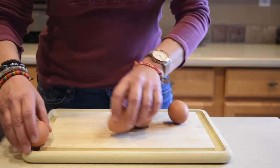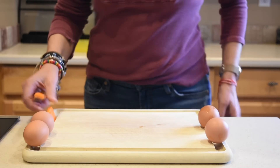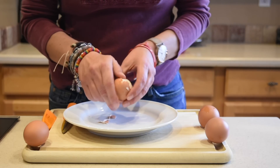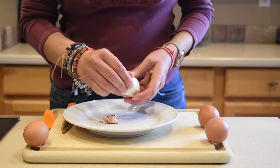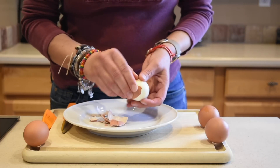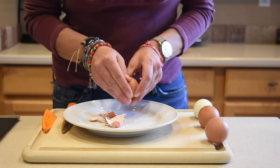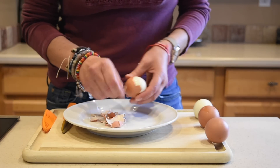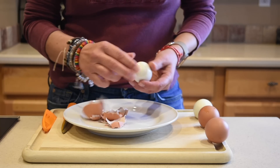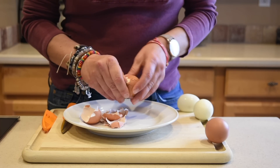All right, let's see how well I did! First of all, let's see how easy it is to peel them — it should be pretty easy. You can see, pretty darn easy! There you go. Very easy. Let's try another one — look at that, so easy!